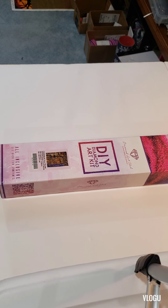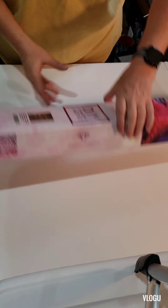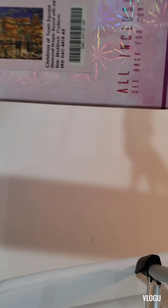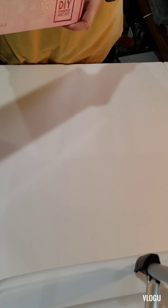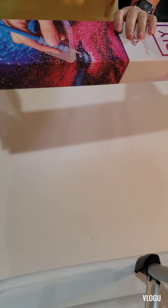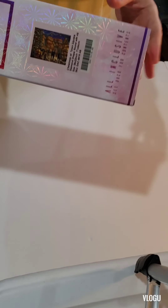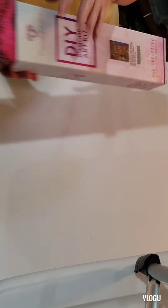Okay, this is the one I'm unboxing today. It's called Christmas in Town Square — it is a Chuck Pinson, which is my absolute favorite, and it's from Diamond Art Club, which is also my absolute favorite company. I'm hoping to do a collaboration with another artist on this for Christmas, we'll see.